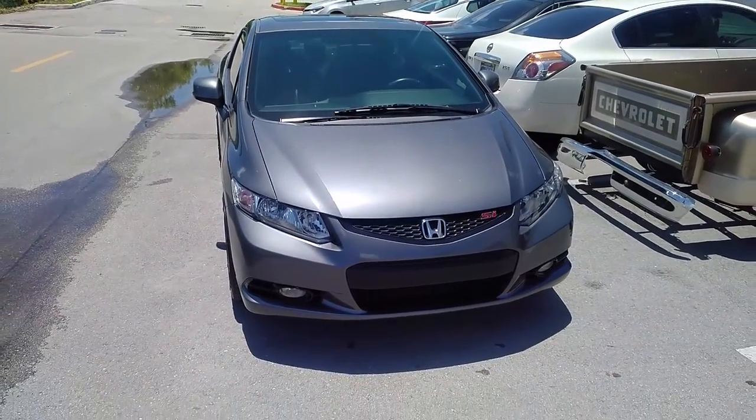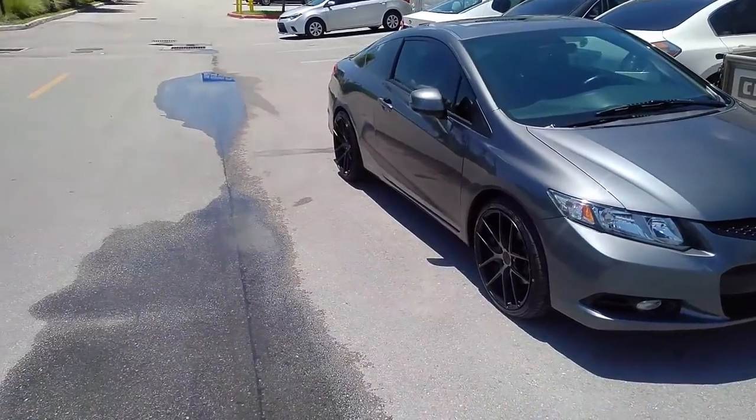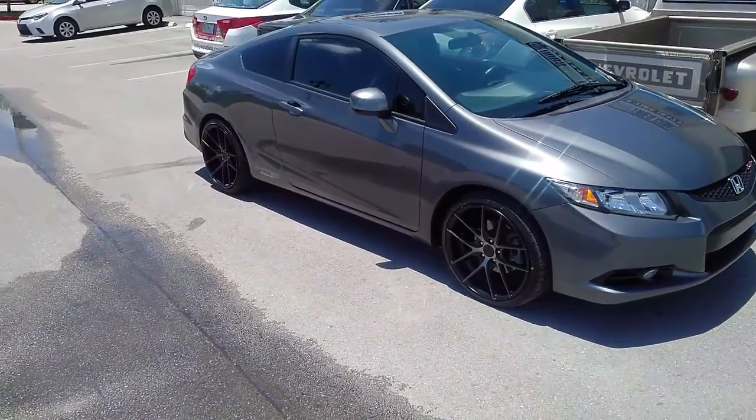Yes, that is a 9.5 in the back. This is 19 by 8 in the front. The offset in the back comes in the original 35 — we had it shaved up to a 40 to make it work.